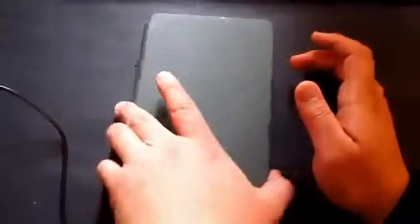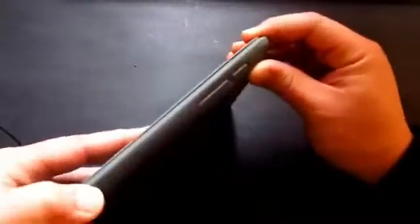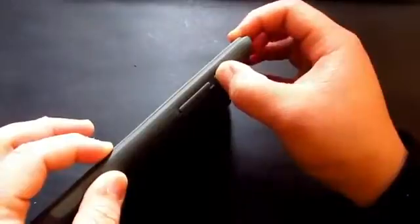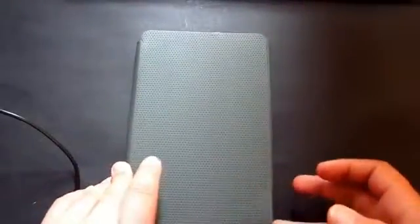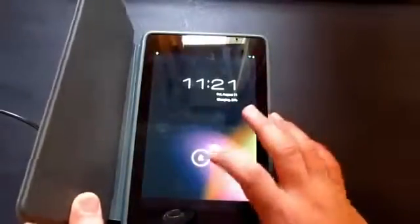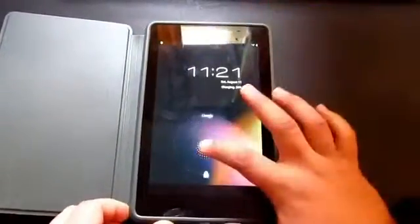What happens is if I actually try to unlock the device with the tablet cover on, you can see that it can't even be touched. But if I actually unlock it without the cover on, I'm actually able to unlock it.